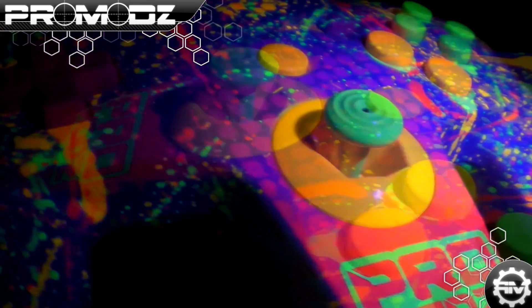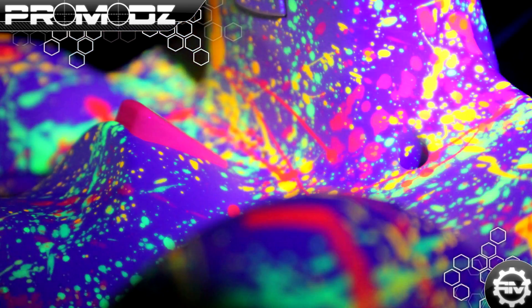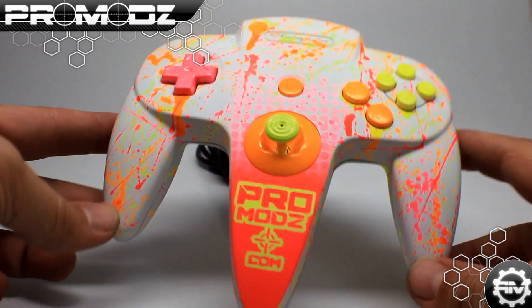What is up ProMods fans? Mr. ProMods here with another review and preview of our custom gaming controllers. We have a bunch of controllers for you this time, so let's get right into it.